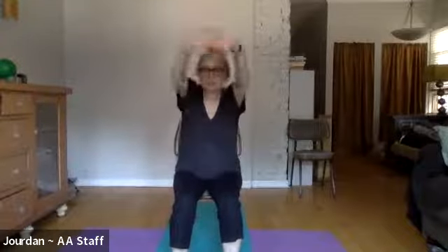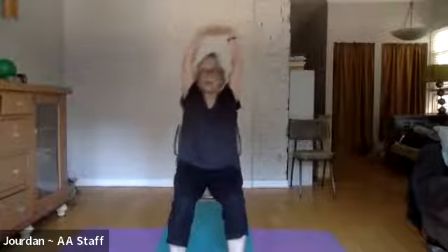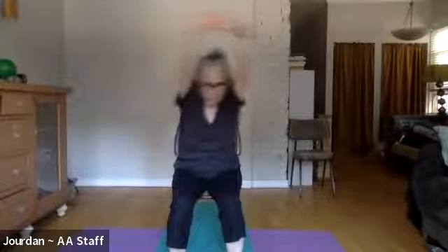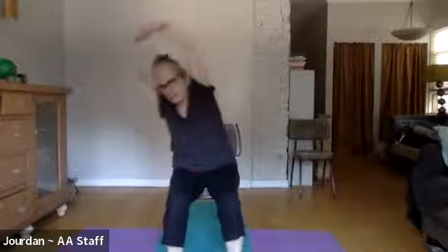Let's add the arms. Interlace your fingers, turn the palms away, and if comfortable take the arms up overhead. If that's not comfortable, hands can rest on your head, shoulders, or chest — anything that makes sense. We'll go to the right again with arms up overhead, which puts a little more work on your core because it has to support the weight of your arms extended from your body.